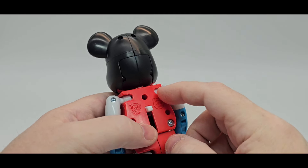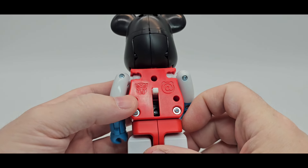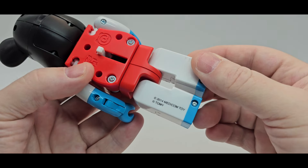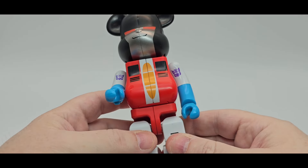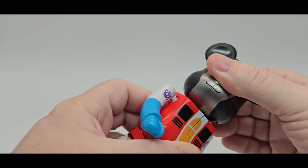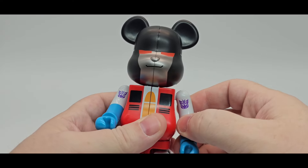It would be cool if they figured out how to give him some wings. On the back there's an Autobot symbol for some reason — they should have put a Decepticon symbol there. It's 2014 Medicom Toy / Takara. As far as articulation, the head swivels a little bit up and down, a little loose.